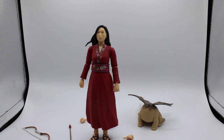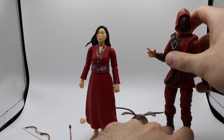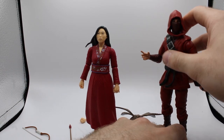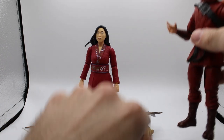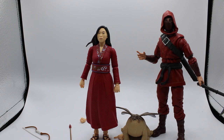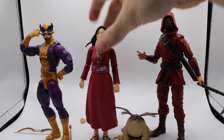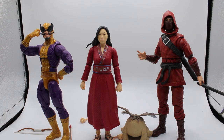Let's put her next to some other figures — Morris right there, Hand Ninja, and my favorite Marvel Legend, Betrok Zelipe. She is pretty good height. I think she's about standard female Marvel Legends figure size. Probably should have grabbed one of those for comparison, but hindsight's 20-20.